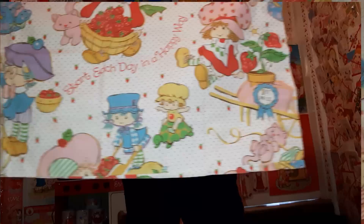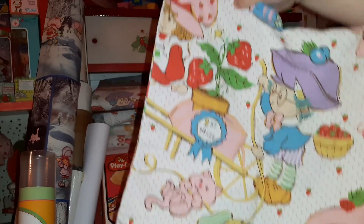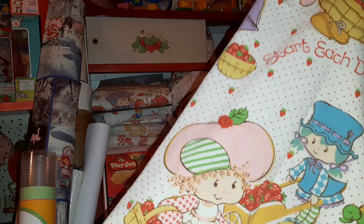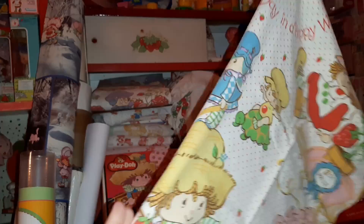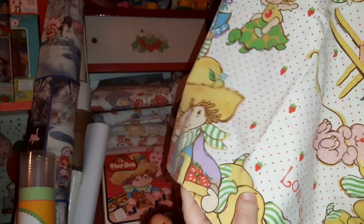This is another kind of similar early design where you have Plum Pudding and the pets. Here's Raspberry Tart and Blueberry Muffin. Apple Dumpling and Huckleberry Pie down there with Cupcake.